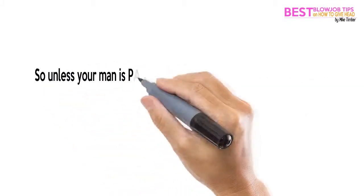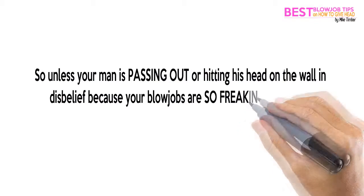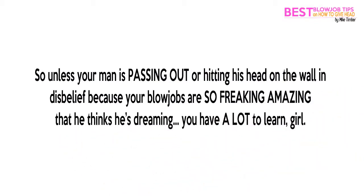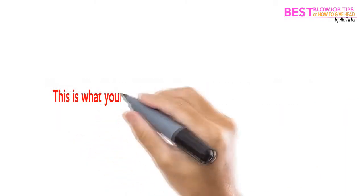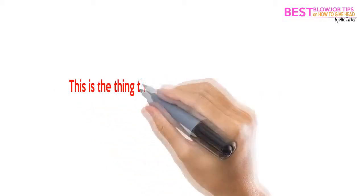So unless your man is passing out or hitting his head on the wall in disbelief because your blowjobs are so freaking amazing that he thinks he's dreaming — you have a lot to learn, girl. Click the link below this video to get a chance to learn from this blowjob bible, and your sex life will never be the same again. This is what your man has been dreaming about all of his life.